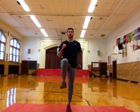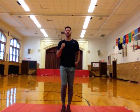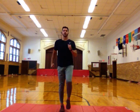The first thing we're going to do are called march steps. It's just like you're marching in place. Make sure you get your knees up high and you're pumping your arms and marching at the same time. We're going to do this for about 30 seconds. Everybody ready? And go.